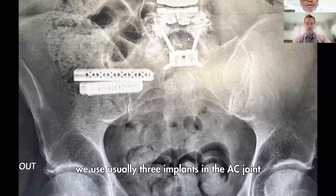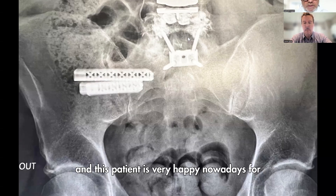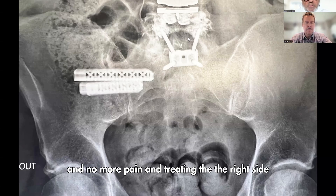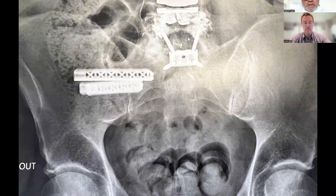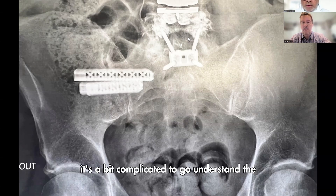You can see here the implant — we usually use three implants in the SI joint to stabilize the joint perfectly. This patient is very happy now at one-year follow-up with no more pain. Treating the right side also alleviated the pain on the left side — sometimes it's complicated to understand pain behavior in the pelvis.